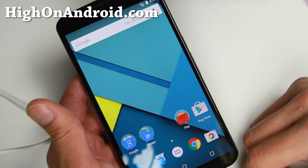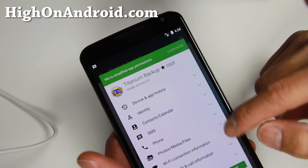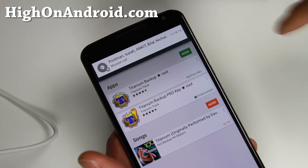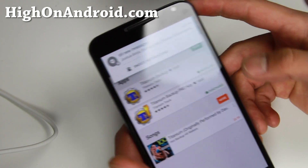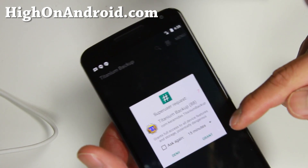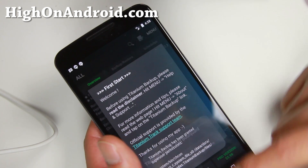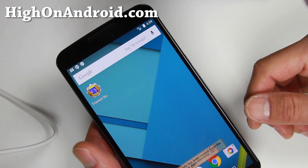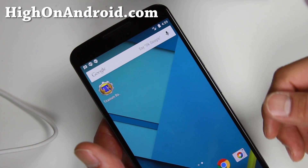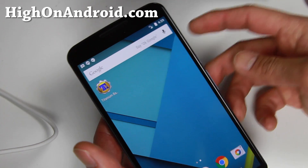To verify you have full root, download any rooted app. I highly recommend Titanium Backup — this will backup all of your apps and app data, which you can restore to another phone. Open Titanium Backup and you should see a superuser request window. Make sure you hit Grant before the timer runs out. You now have a fully rooted Nexus 6 — you can run any rooted apps, make a backup of your ROM, and transfer it to another Nexus 6.